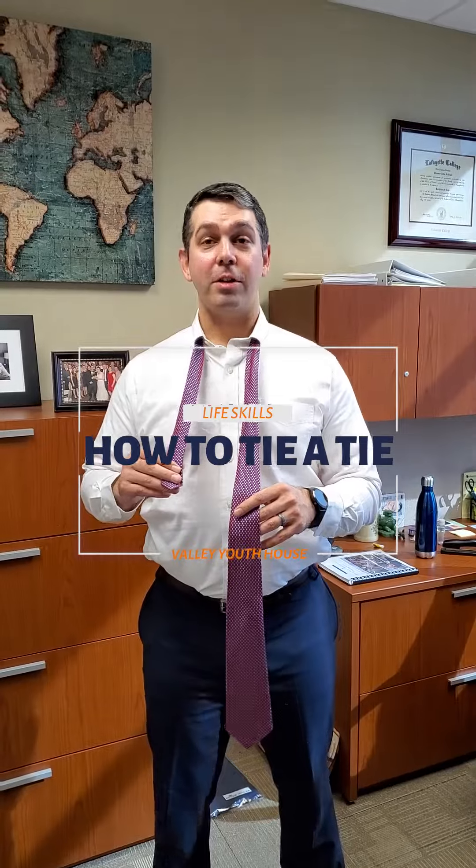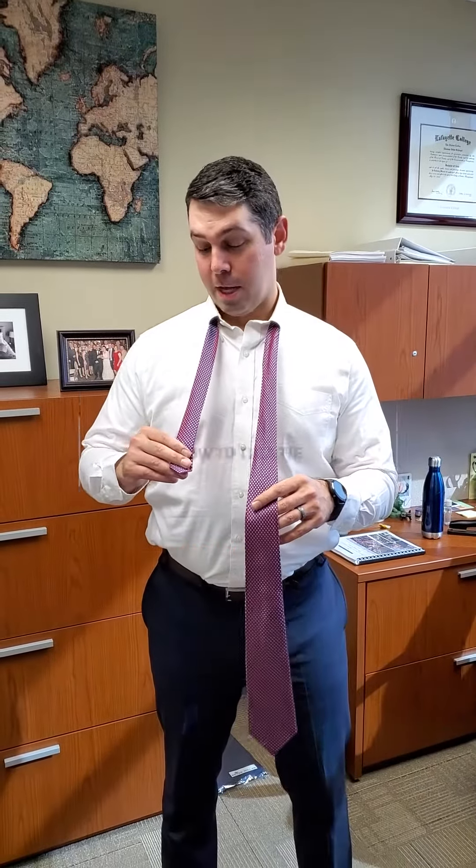Hi, I'm Tom Schlegel and I'm going to teach you how to tie a tie today. It's an important life skill — not only if you're a lawyer, but there are lots of jobs where you have to wear a tie.